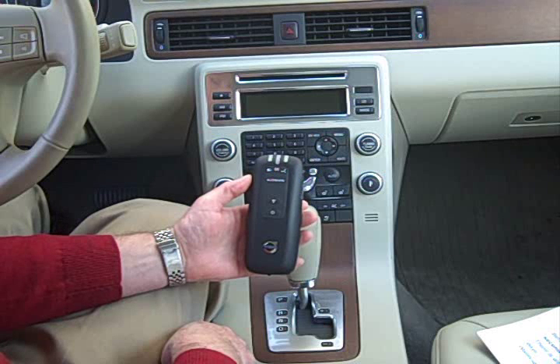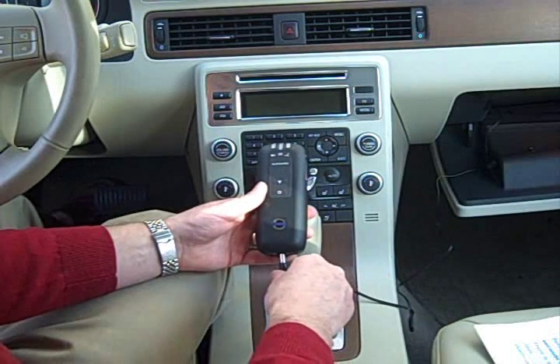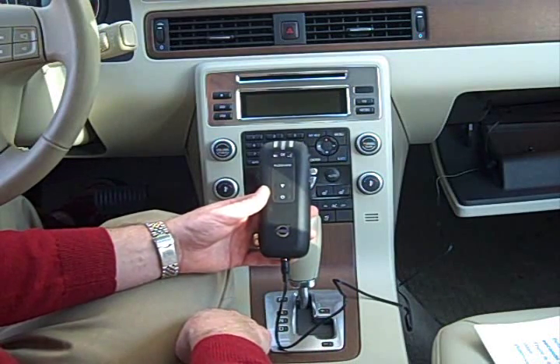Before using the AlcoGuard, there is a warm-up time of up to 10 seconds at room temperature and somewhat longer in cold weather. Warm-up starts as soon as the car is unlocked. There is also an electrical lead, which can be found in the glove box, that can be used on the coldest winter days.